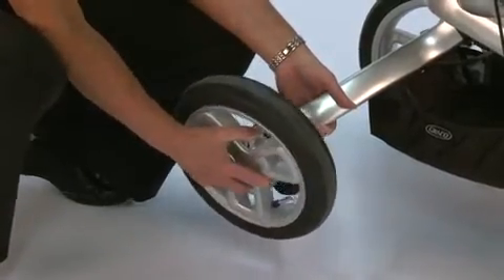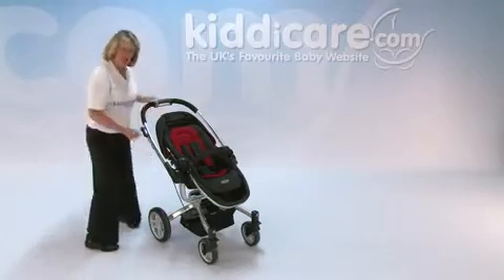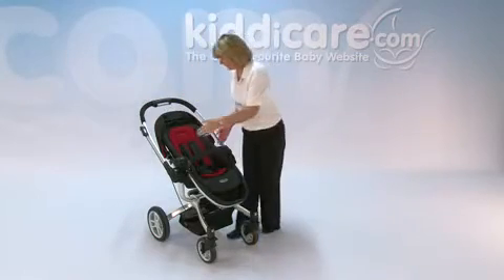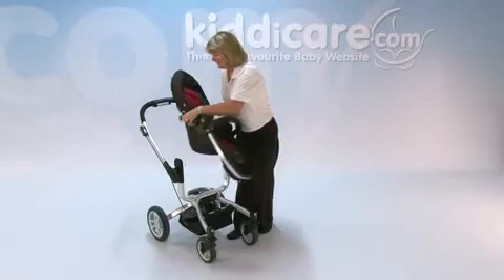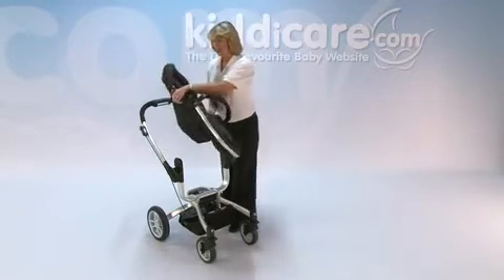The air tyres on the back make it easier if you want to pump them up, and there's also a shopping basket underneath. The actual seat unit turns around completely — using the hand holds either side and lifting that off will allow you to have your baby facing towards you or facing away.